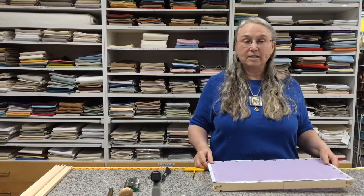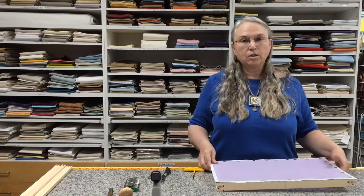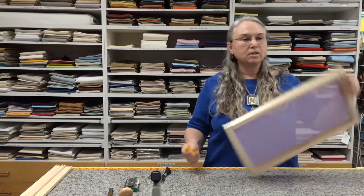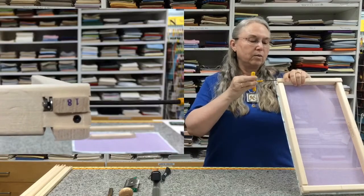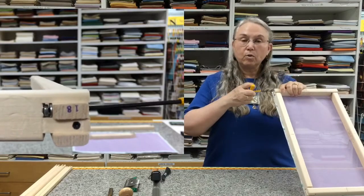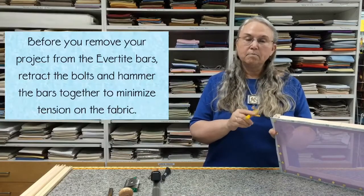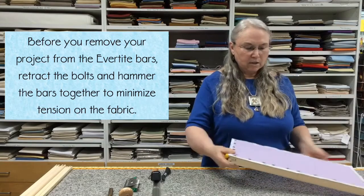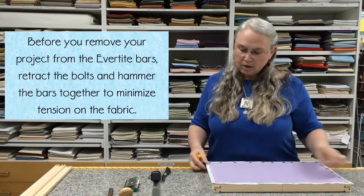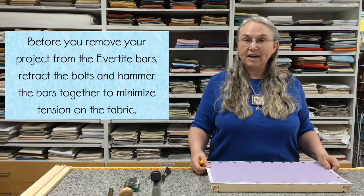I'm done with my stitching and I'm ready to take my fabric off of the frame. The first thing I want to do is make a pass around the bars and retract the bolts. The reason you do this is so that when you go to take the staples or the tacks out, there's not as much surface tension on them and it's much easier to get them out. I'm going to work my way all the way around and when I'm done I'll show you how to actually take it off, whether you attached it with tacks or staples.